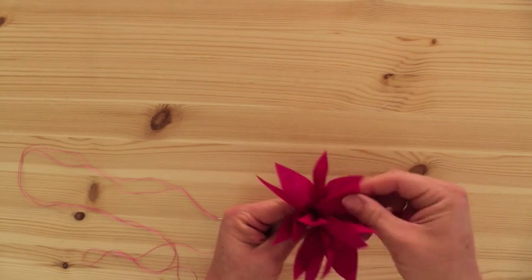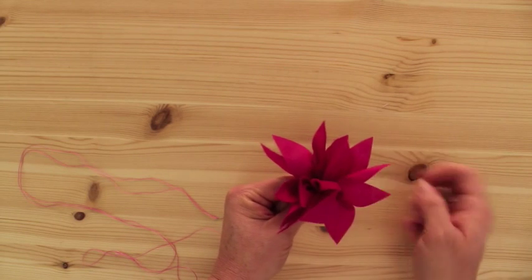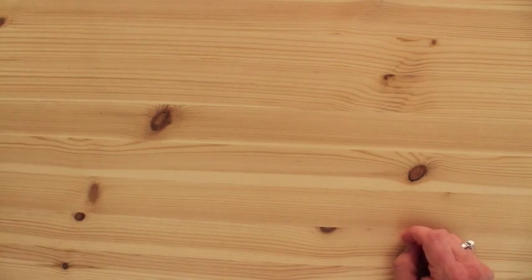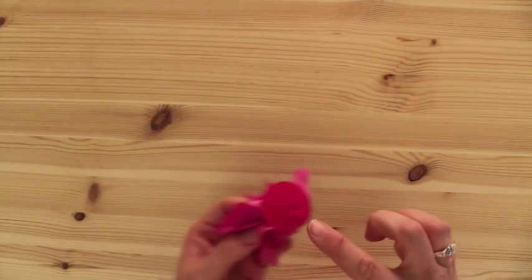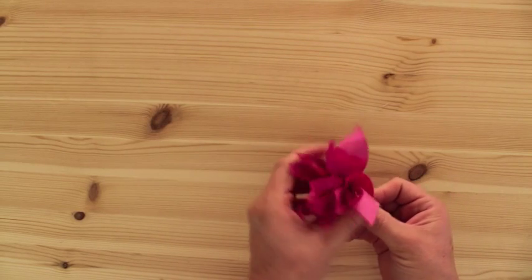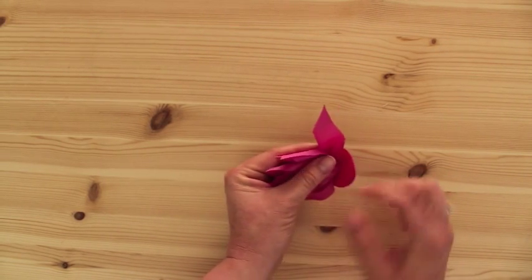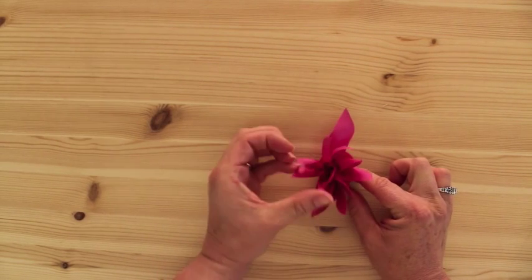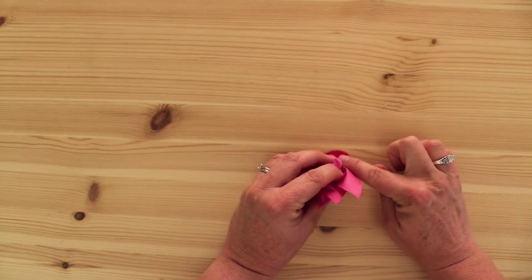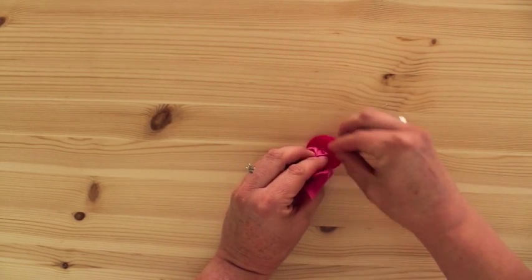You can fluff it up and arrange it however you'd like, so that it's like that. Then you get your hot glue gun and the little felt circle, and you glue each bunch in a little triangle. So I've done the light pink one here — I've just put some glue there, and just put the whole thing right on top and let it cool. And then I do one more here, and one more here for the three sections.